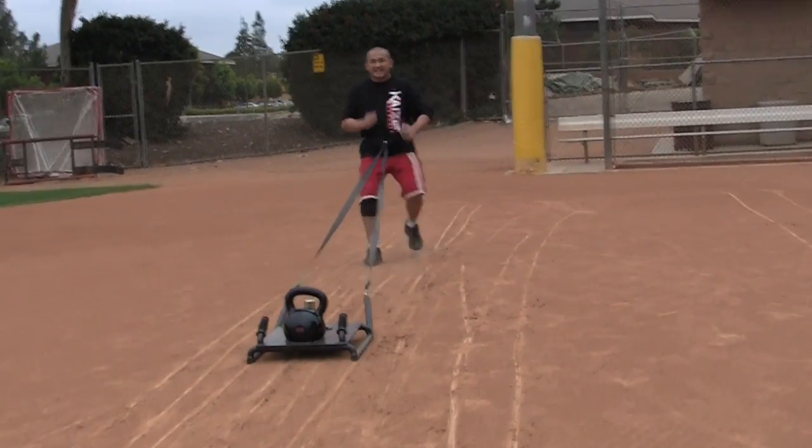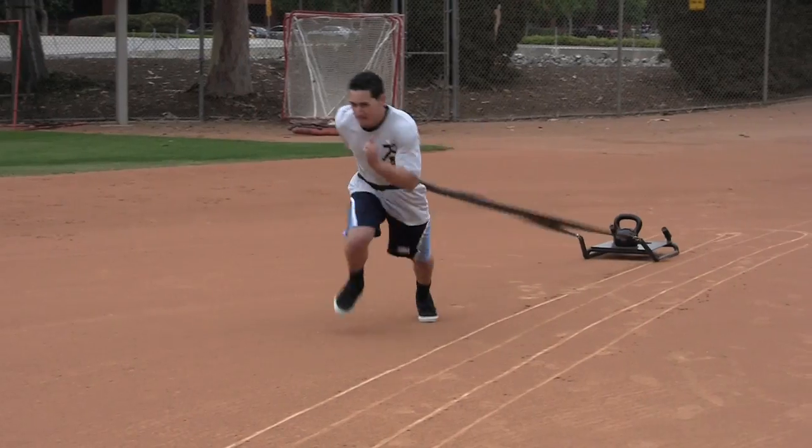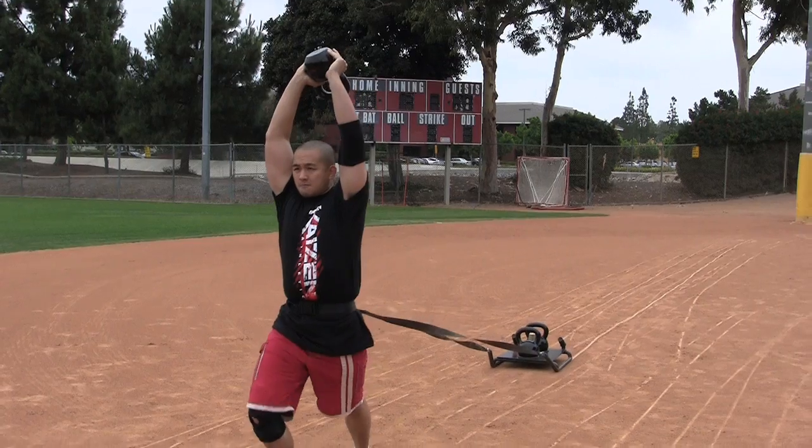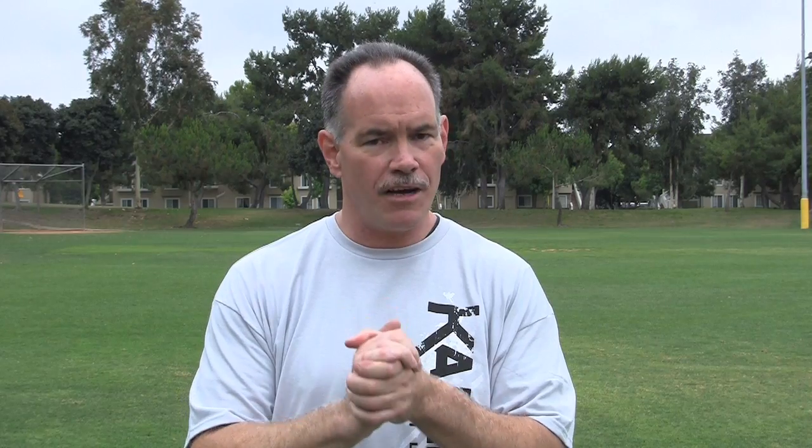What it does is revolutionize conditioning training because now you can do conditioning workouts with your kettlebell, you can do speed, strength and endurance workouts with your sled and combine them using one training tool. It's a tough tool and it's going to make you into a tough athlete.